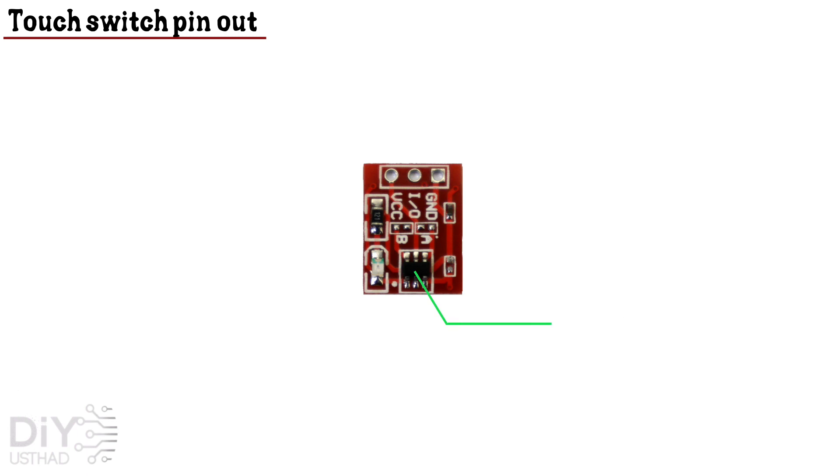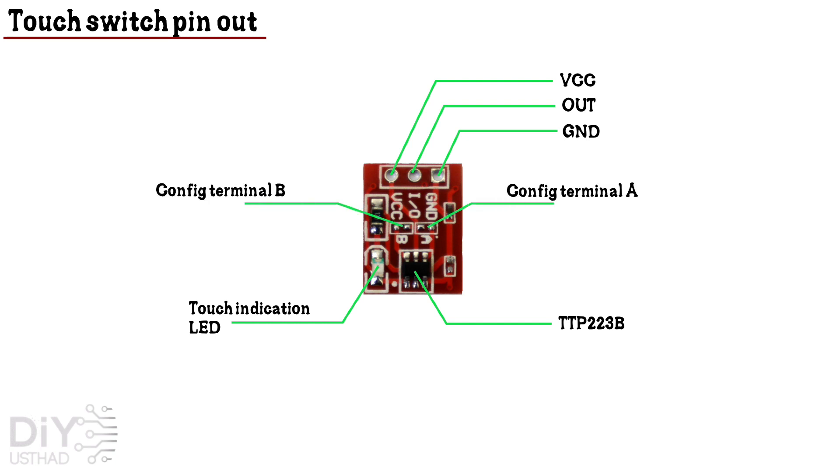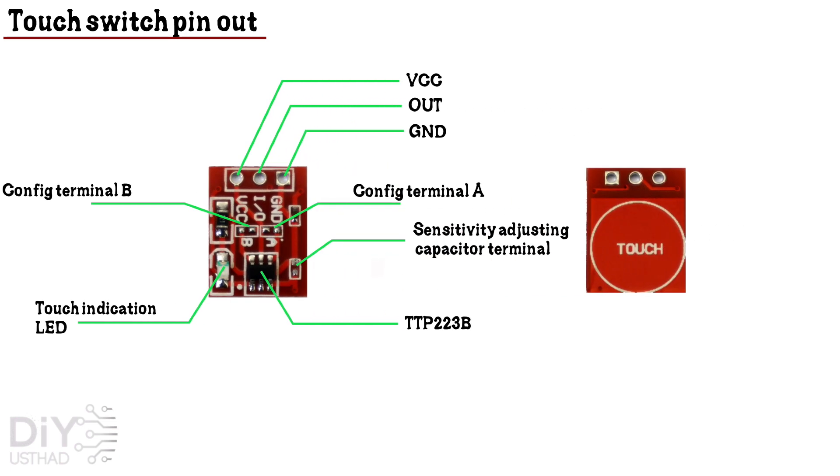This is the TTP223 BE. This is the touch indication LED which will turn on when the output is high. This is the ground pin, the middle one is the output pin, and this is the VCC. We can use voltage from 2.5 volts to 5.5 volts. These two are configuration terminals which we will talk about later in detail. These terminals are used for adjusting the sensitivity by adding a capacitor. By default there won't be any capacitor and the switch will be working with full sensitivity. The touch sensitivity area will be on the other side of the switch.